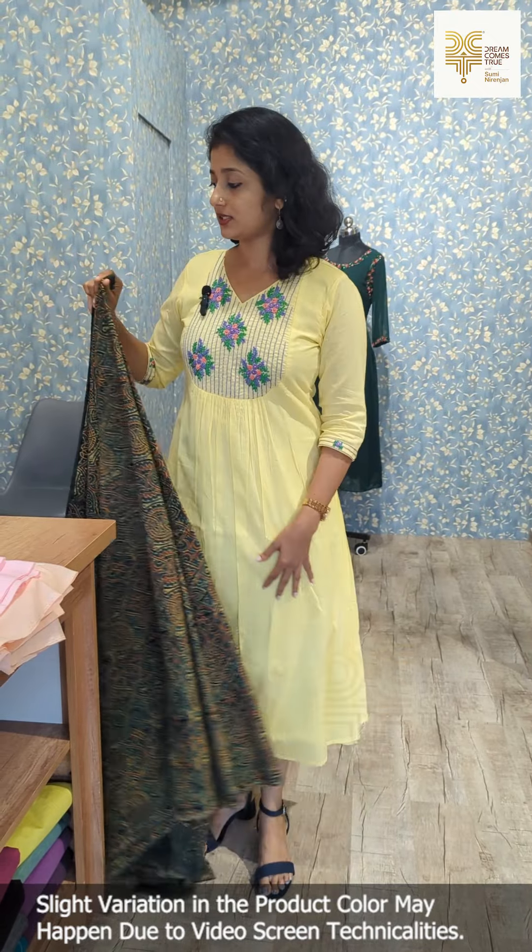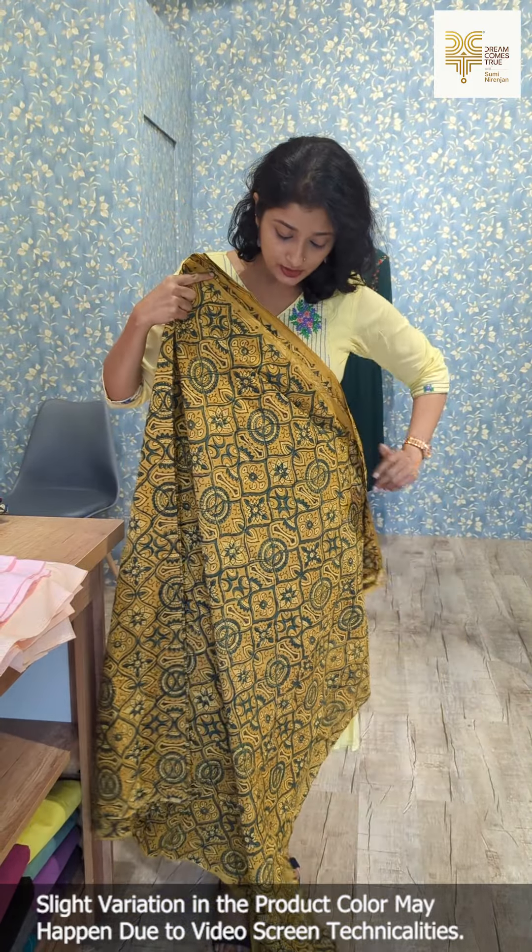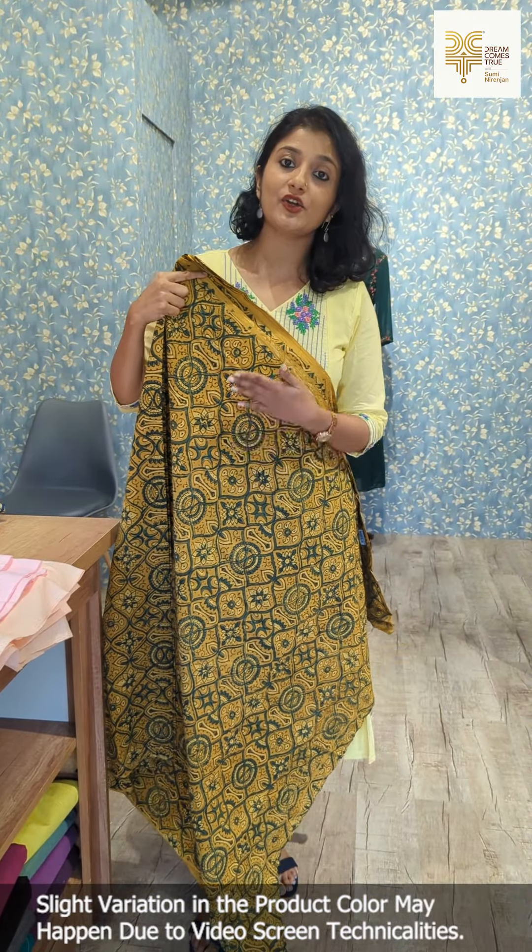Now this is the first shade. The second one is mustard yellow — in the mustard yellow, it is a bottle green and cream combination.